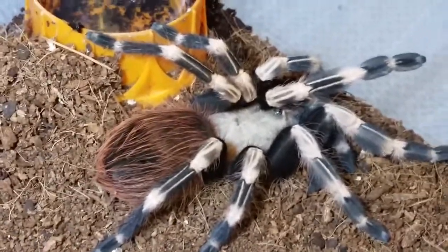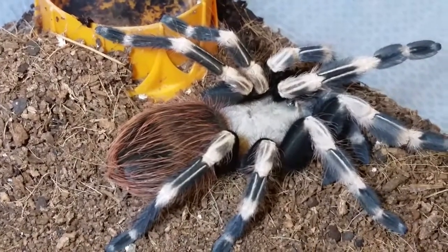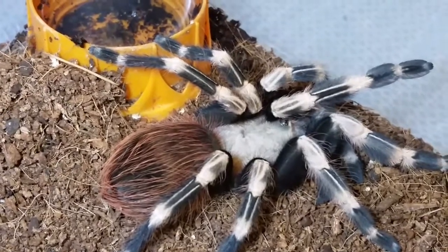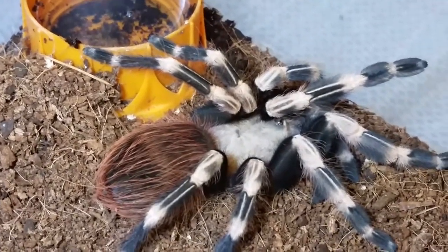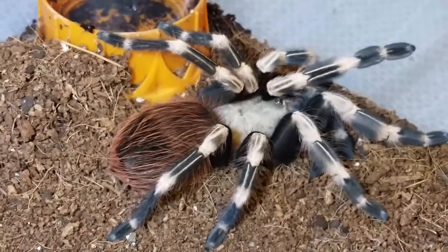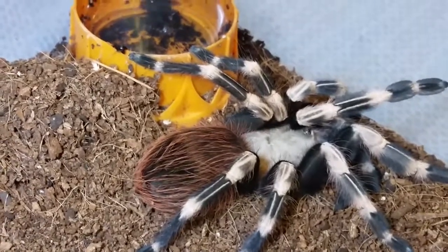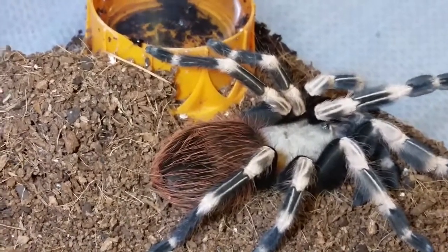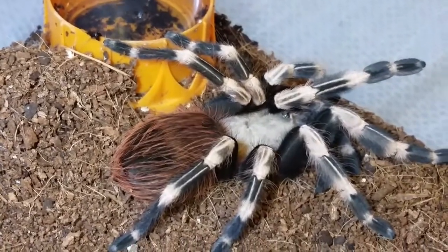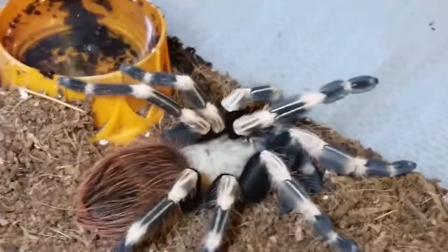This is my son's spider - we've had him for two years and he's probably right at that four-inch mark. I'm going to say probably penultimate, so the next molt will probably be his last, maybe one more. I'm not sure - he only gained about a half inch, didn't really gain too much size.